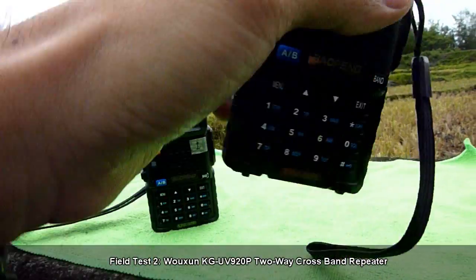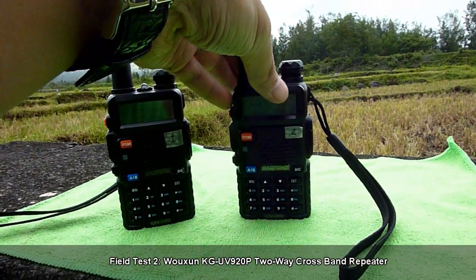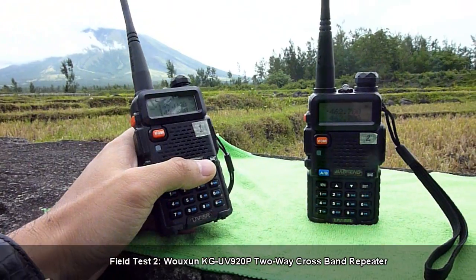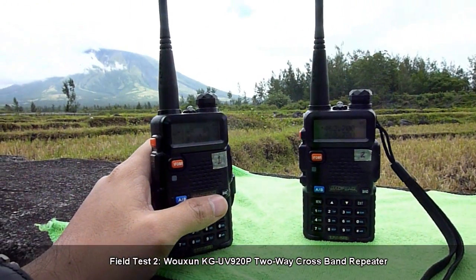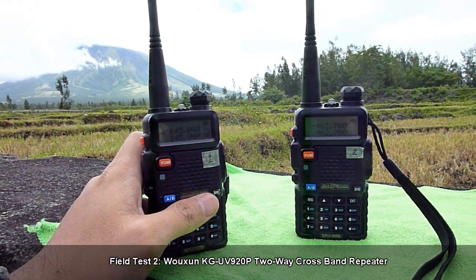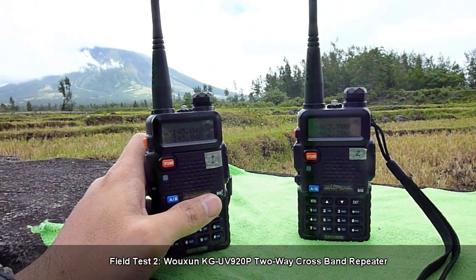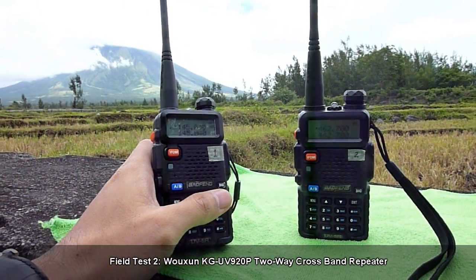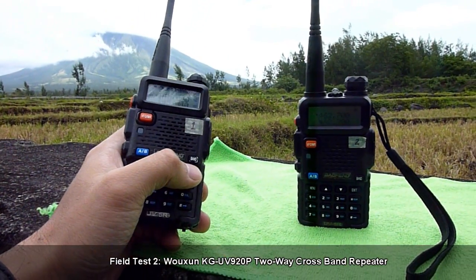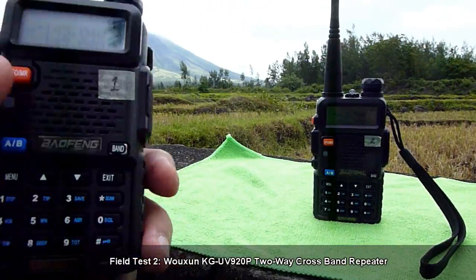Now what I am going to do is I will try to transmit from this VHF radio and hopefully it will be picked up by the Usheng KG UV 920P which is set up kilometers away from our current location. Let's check it out.